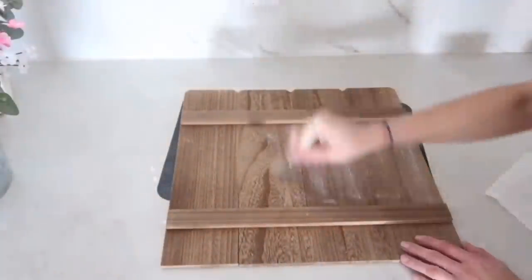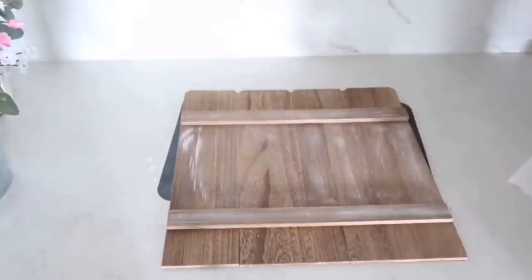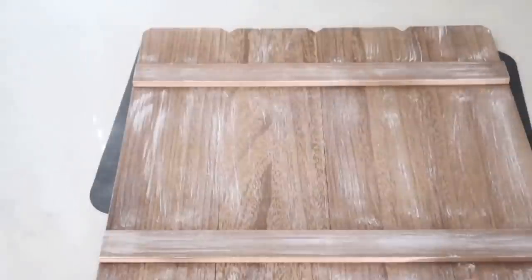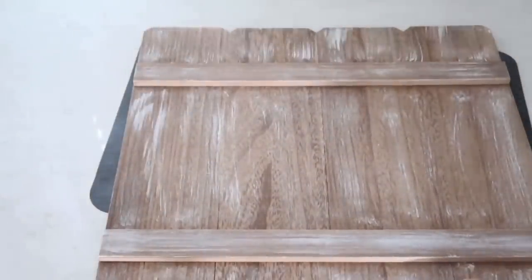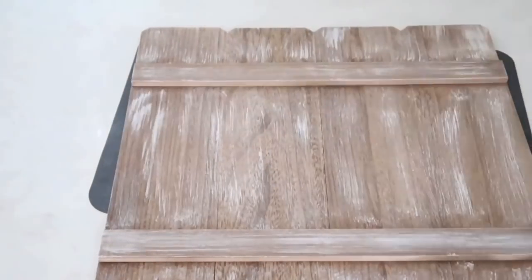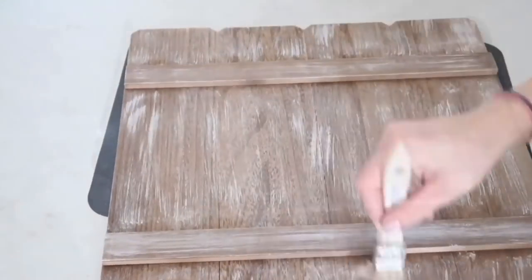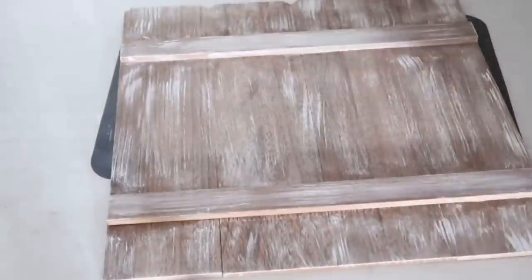Next I'm taking this board I got for 30 cents — it originally came from Target's Dollar Spot for three dollars. I'll paint it with Rust-Oleum chalk paint in linen white and distress it. I love this board, but I didn't want it to look too plain, so I also took Waverly chalk paint in color Truffle, went over the edges and where the wood pieces meet, distressing it even further.